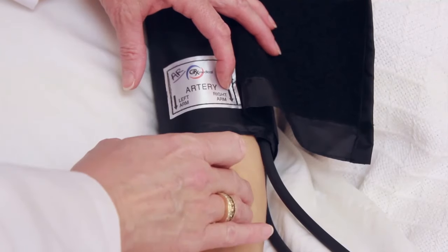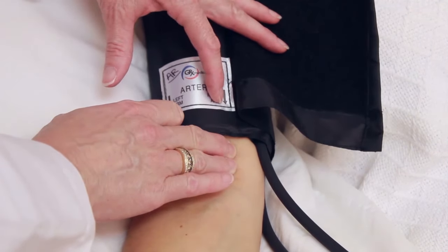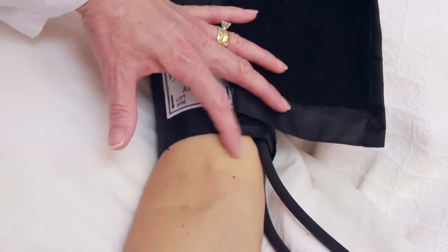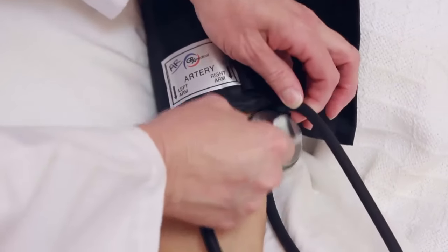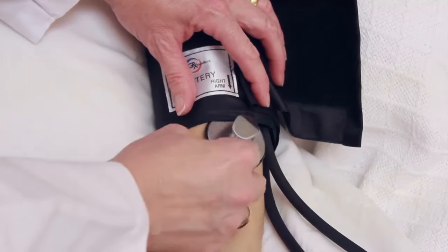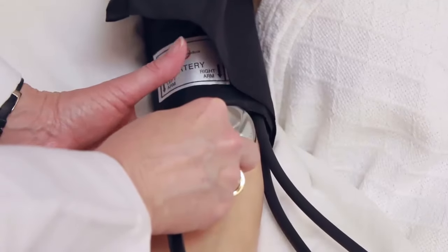Draw along the pinky and that's where the arrow will be placed on the cuff. This is also where the diaphragm of the stethoscope will go, right here. You definitely don't want to put the diaphragm underneath the cuff — try to get as much away from the cuff as possible.